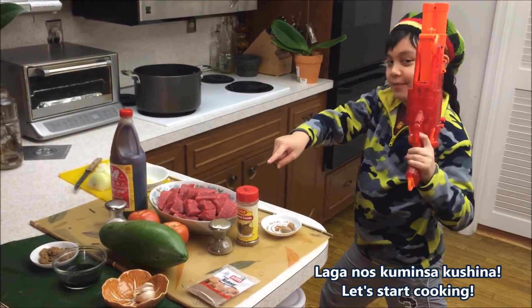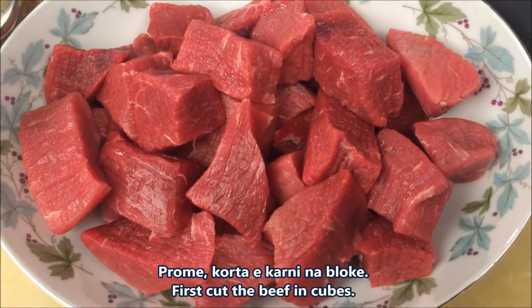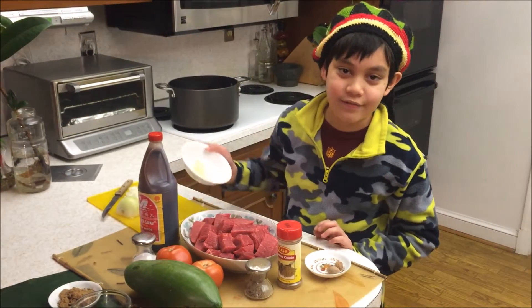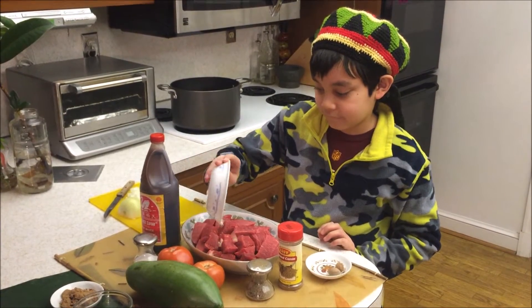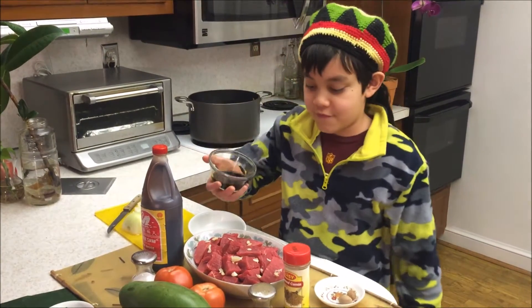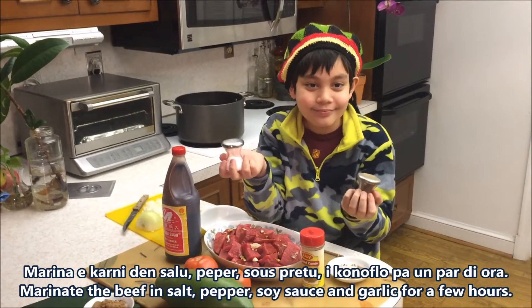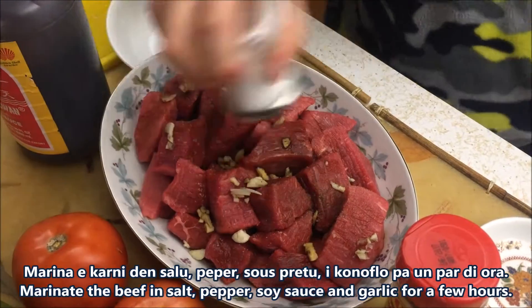First, let's marinate the beef for a few hours. Put garlic all over the beef. This is soy sauce — now we're going to put it all over the beef. Marinate the beef with salt, pepper, and black sauce for a couple of hours.